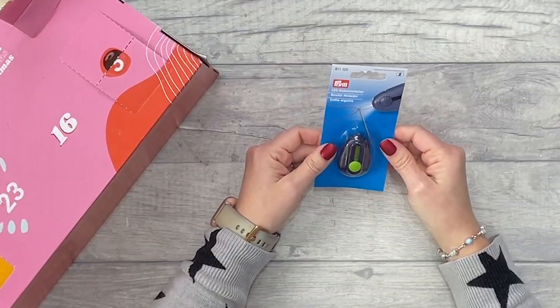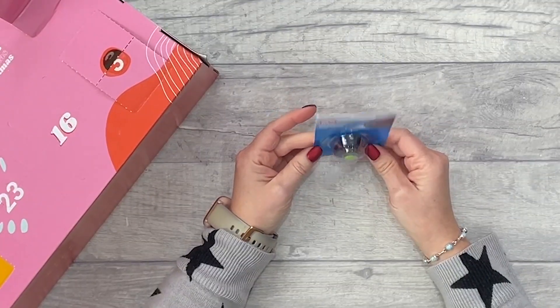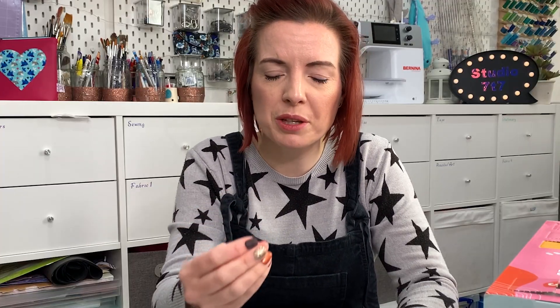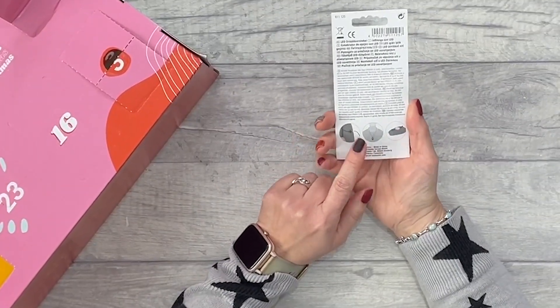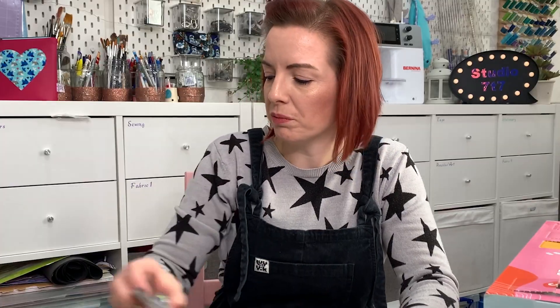Number fifteen — we have an LED needle threader. Not getting any younger, so I'm probably going to need a needle threader at some point. It's quite cool that it has a little light on it — I imagine that's really useful. I like that it's chunky, not one of those flimsy ones that come with a pack of needles. The threader goes back into the box, and it even has a thread so you can wear it around your neck.